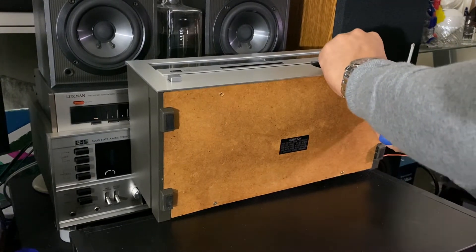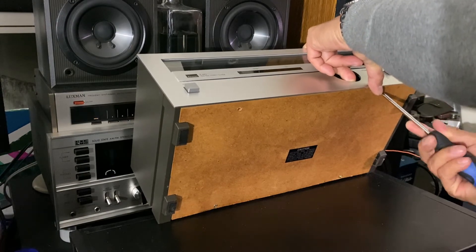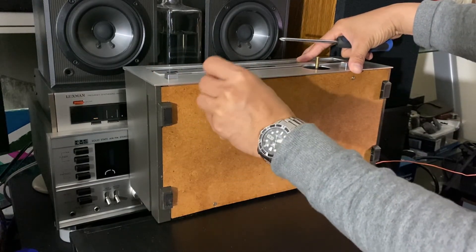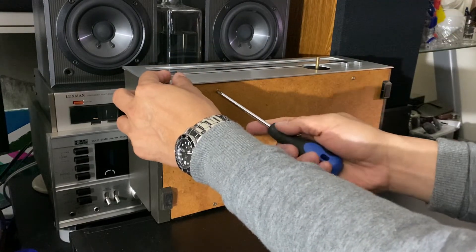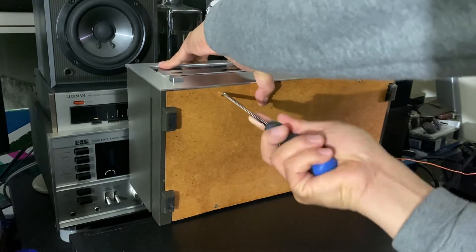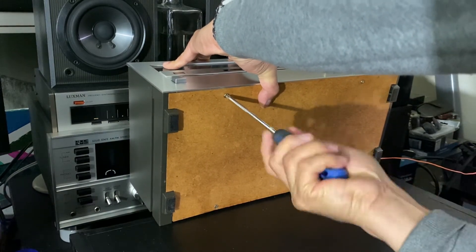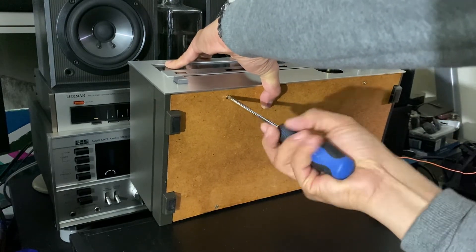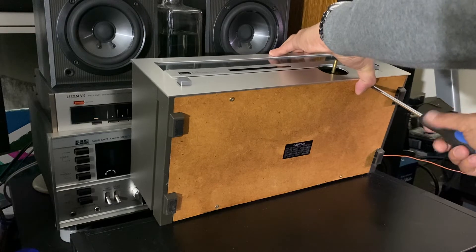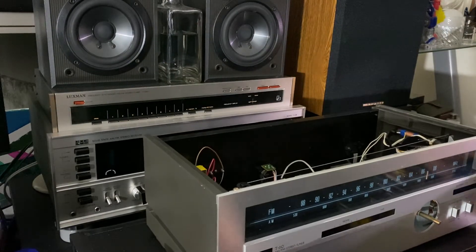Put this back, and put the other one too. By the way, guys, this is stereo jewelry — it's made in Japan, it's a nice piece. It's the Sansui T60. This one's giving me a little problem here — okay, there you go guys. And this one — there you go.